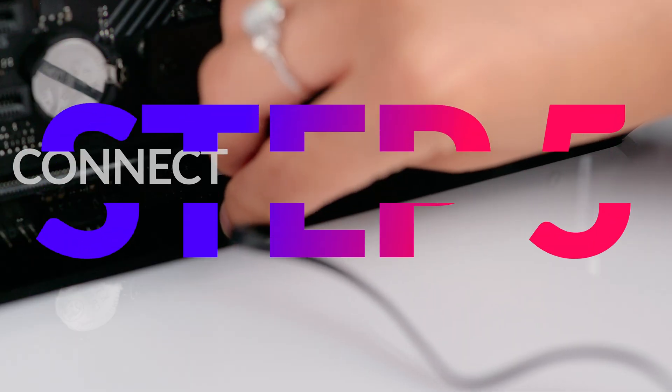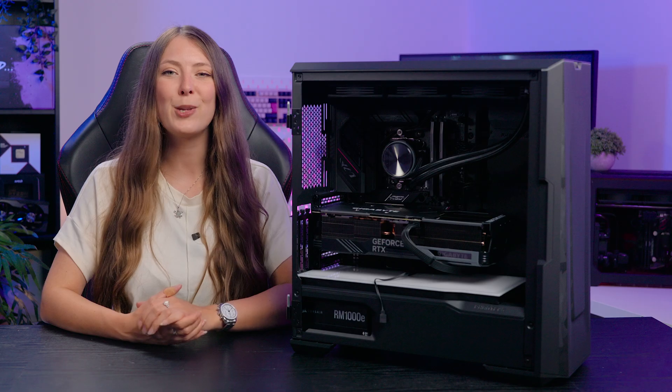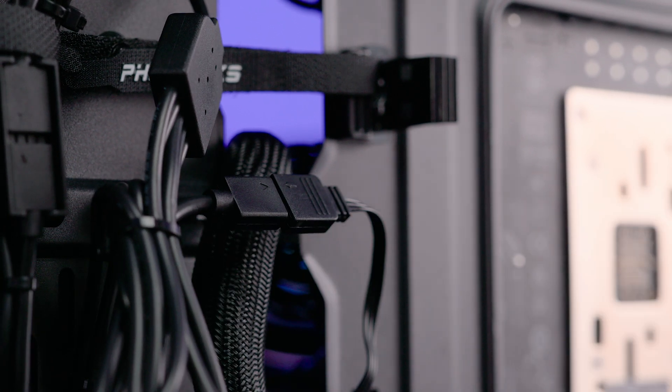Step 5 is to connect the lightbox directly to your motherboard or a compatible RGB controller. For motherboards, securely connect the dRGB cable directly to the motherboard's 3-pin or 5-volt dRGB header. For RGB controllers, use the provided cable to connect the lightbox to the controller. Double check to make sure the connections are nice and secure.